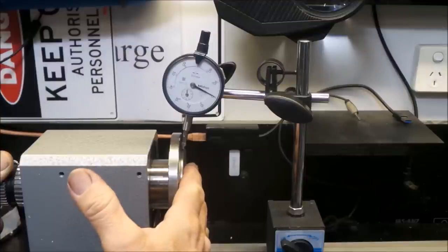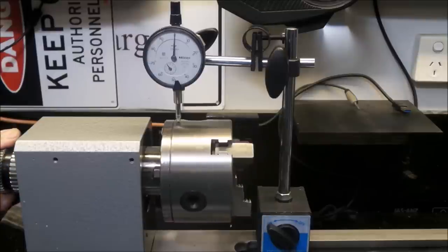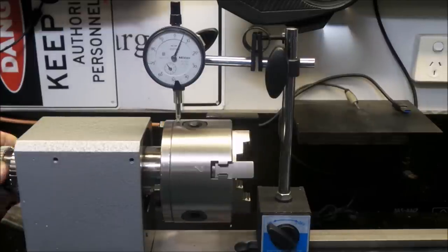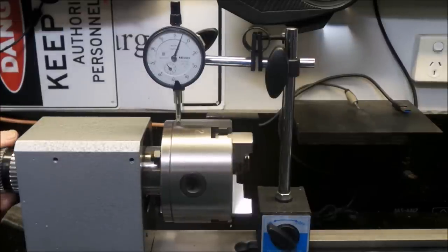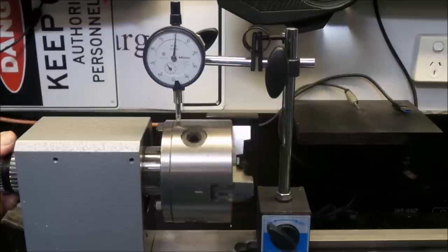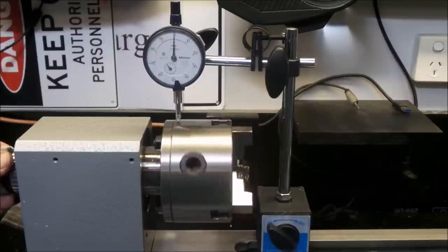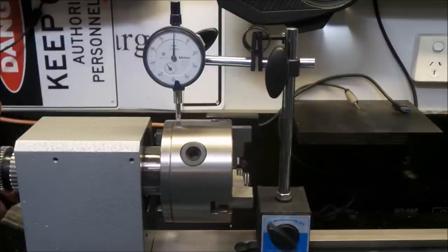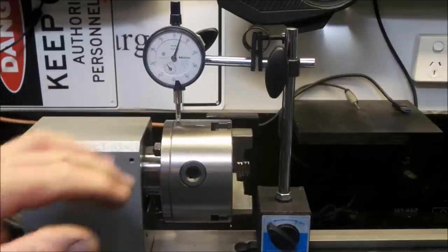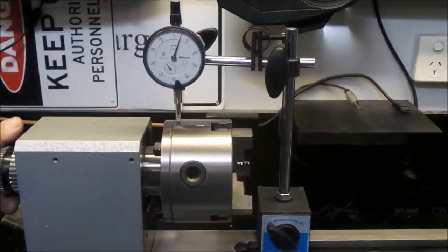I might just throw the chuck back on just for curiosity's sake. There we go with the chuck just banged on in a random spot. No indexing has been done with it yet — I honestly couldn't be bothered because this chuck's going to be coming on and off a few times and maybe permanently off. In that position there, we've got about six one-hundredths, maybe seven one-hundredths of a millimeter. Yeah, just over six one-hundredths. The register on this shaft is pretty crap — I think that could be causing most of these problems.